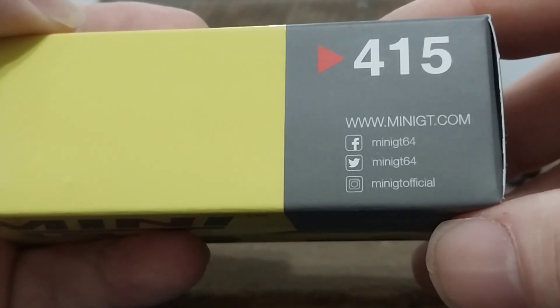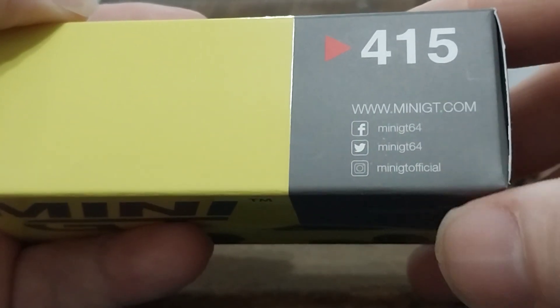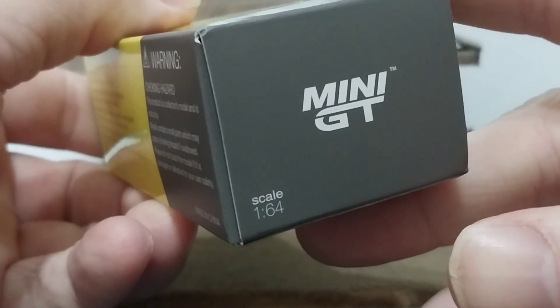And where to find Mini GT online — on Facebook, Twitter, and Instagram. On Facebook and Twitter it is Mini GT 64. On Instagram it is Mini GT Official. On this end cap you have Mini GT and Scale 1:64 in white.